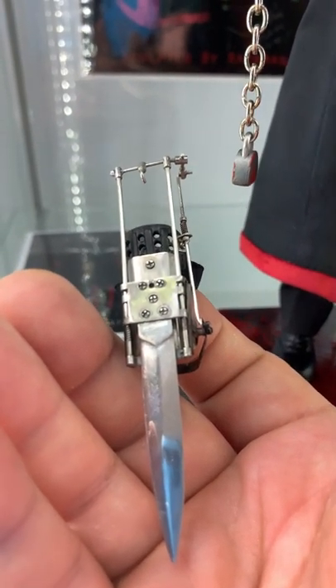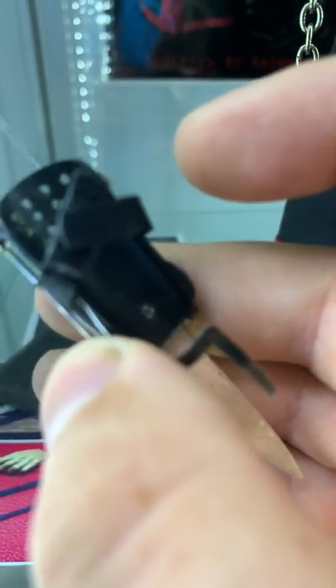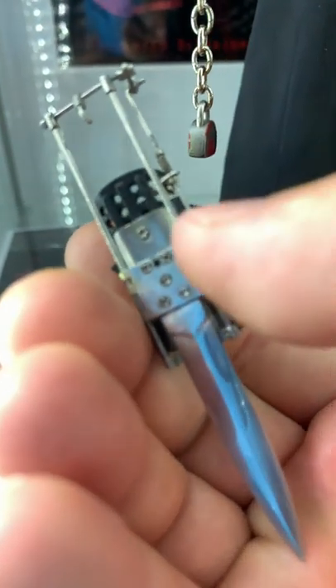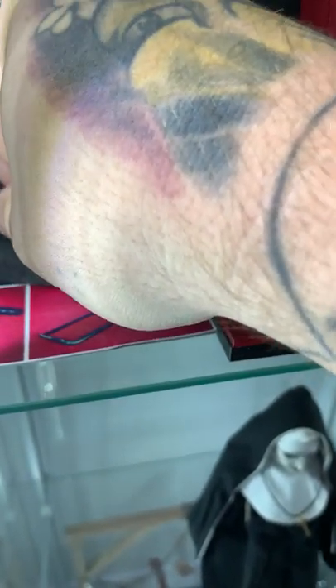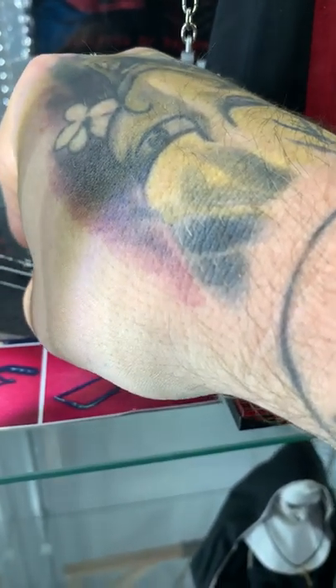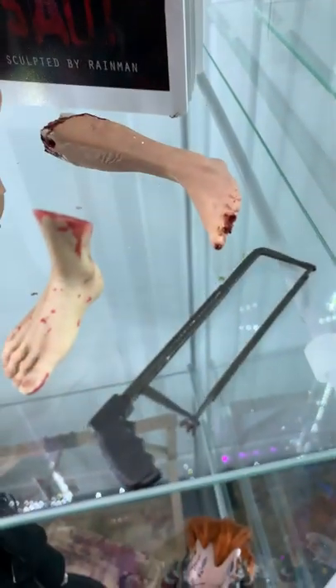I believe the blade actually slides back a little bit but I'm not going to attempt it. It velcros on to the arm, and this right here is really why I say nobody else could make this set again. Who can do something like that? That's insane. The saw that it comes with is good — it's real metal.